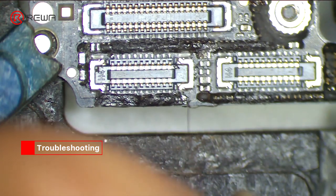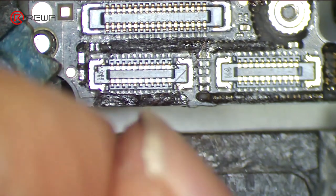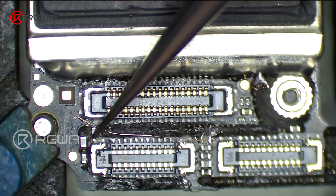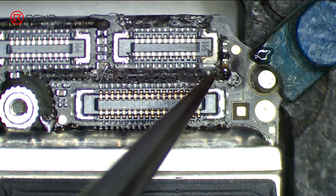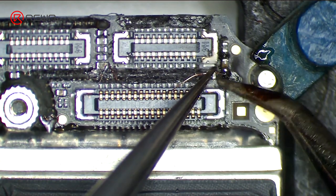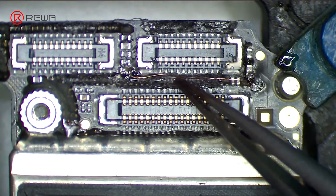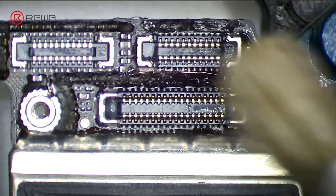Here we need 0.1 mm solder tinned enameled wire, with one end of the wire soldered to C2917, a 3 volts voltage point nearby. Solder the other end to C2909. Once done, clean with PCB cleaner.